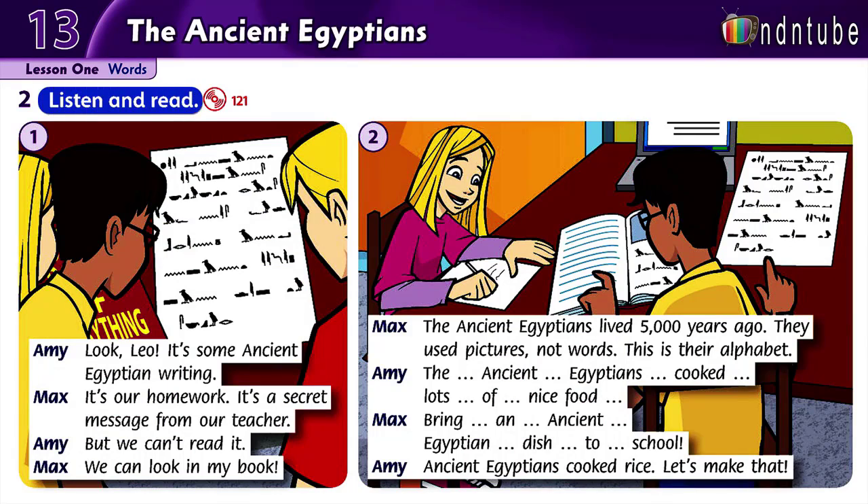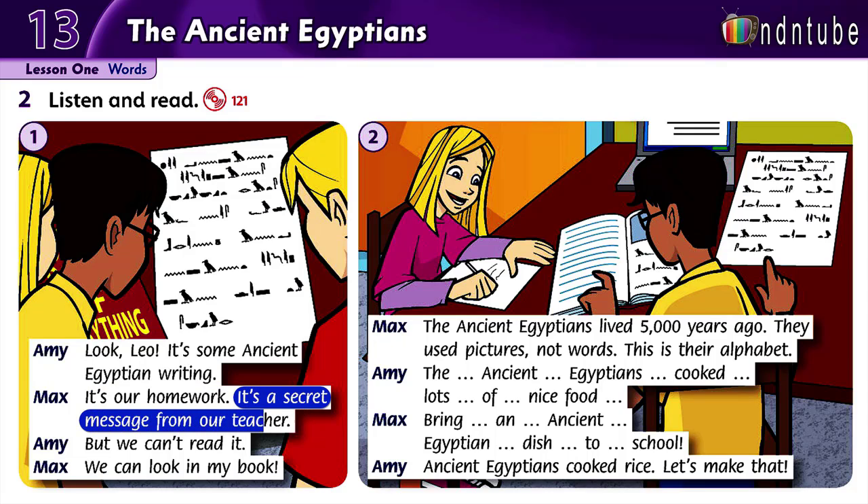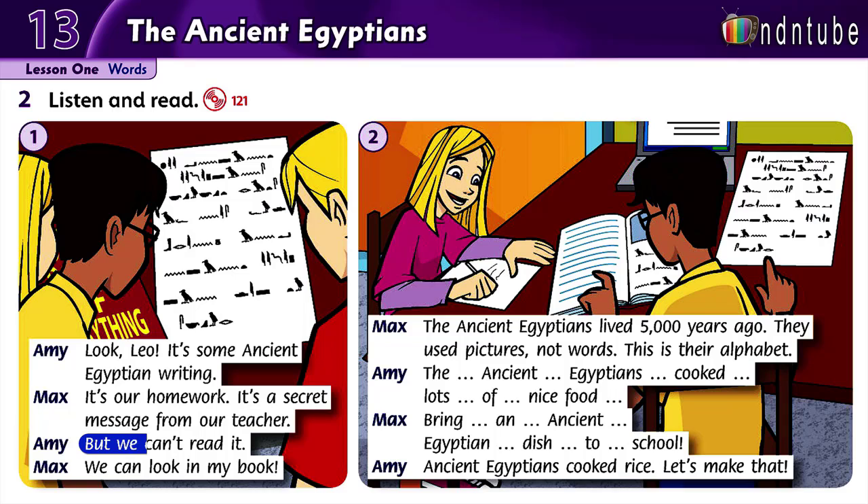Listen and read. Look, Leo. It's some ancient Egyptian writing. It's our homework. It's a secret message from our teacher. But we can read it. We can look in my book.